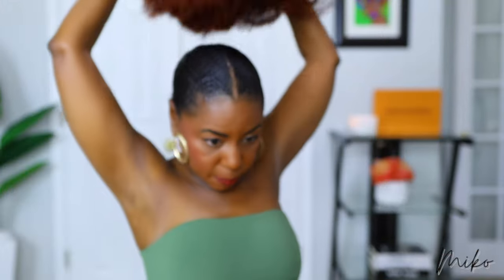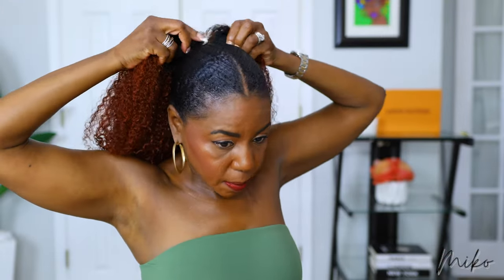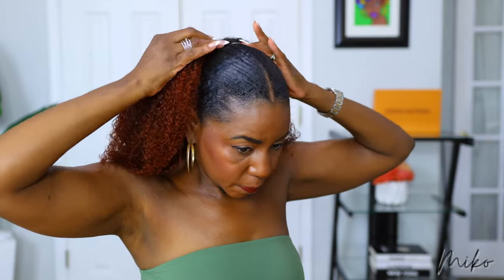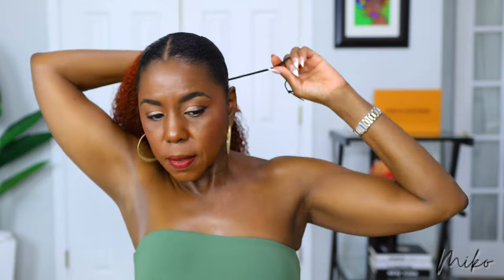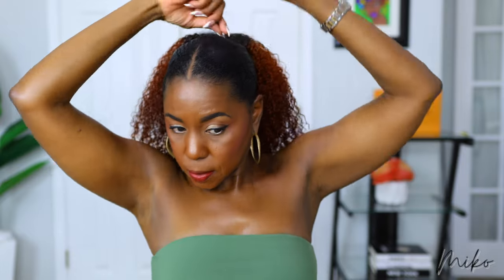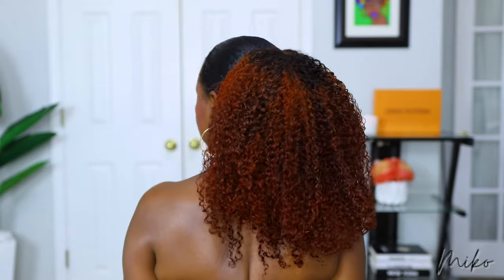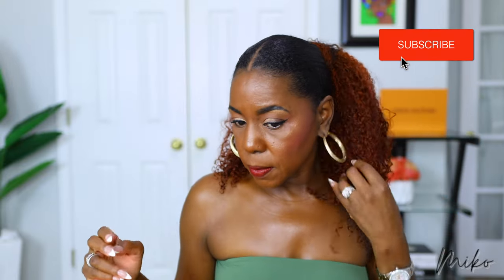I'm going to show you the ponytail next. I'm inserting the two front combs and pulling the drawstring and wrapping it around — it feels really secure. However, you can still see the lace at the top of the ponytail, so what you could do is just wrap some of the hair around the base of the ponytail and that'll cover that up.